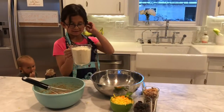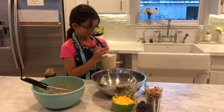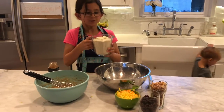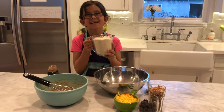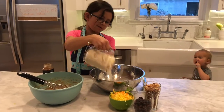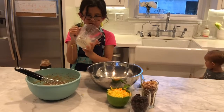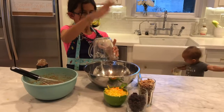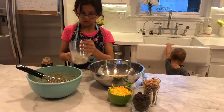Guys, so now we're going to put in this flour — blanched almond flour. Do you remember how much? I can't remember. That's okay, it's two cups. And now we're going to pour it in — that's more than I thought it would be.